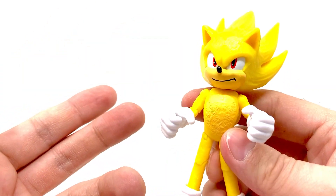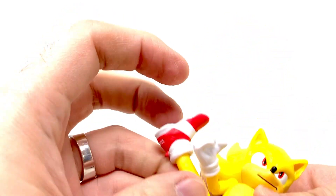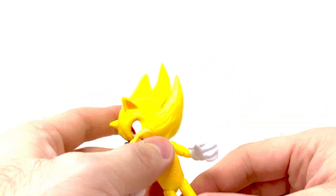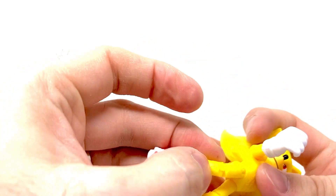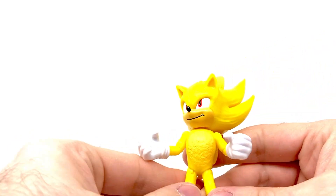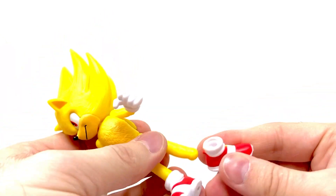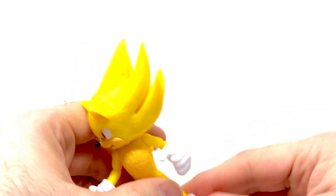These are on a peg and the gloves snap right in. You can switch them up from figure to figure if you want them to have different hands, which is a fun idea kids can do. The leg articulation is the same. The articulation on all of these is not loose but good enough, and they don't get stuck — I had an issue with Knuckles in my last video. Just like the hands, these are on a peg and they snap in very easily.